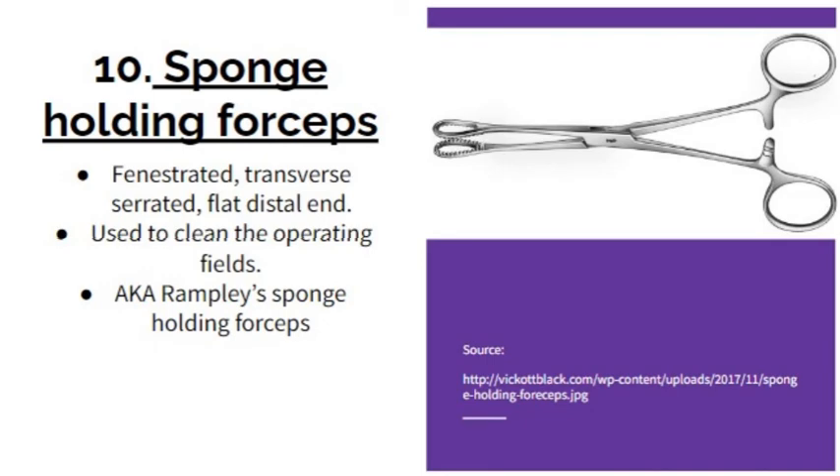The sponge holding forceps has a distal end that is fenestrated, transversely serrated, and flat. It is used to clean the operating field by holding a sponge that wipes the area. It is not a tissue holding forceps, so the jaws touch each other completely with no space between them. It is also known as rampley's sponge holding forceps.